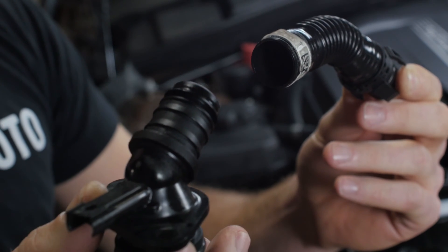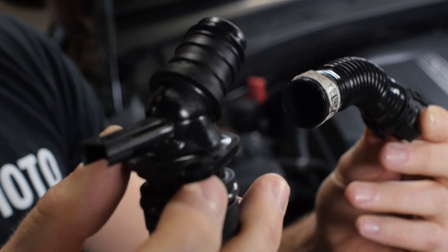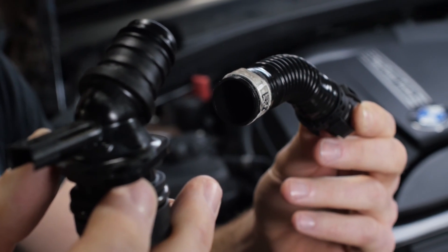In the end, we ended up leaving this on the system, simply separating the hose from it with a heat gun, leaving it on the intake side, and then attaching our outlet from our catch can to this particular valve.